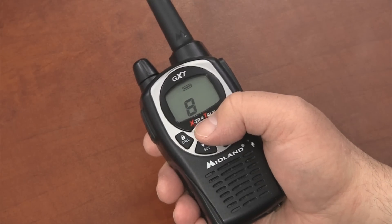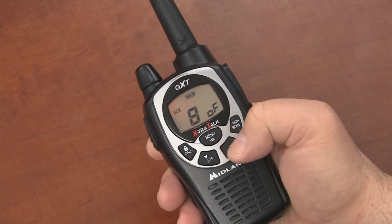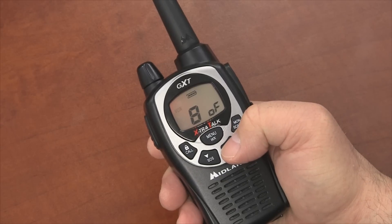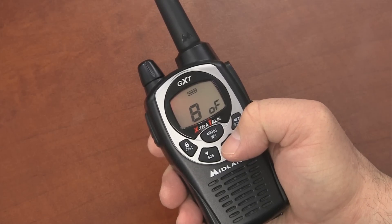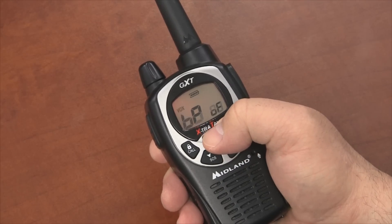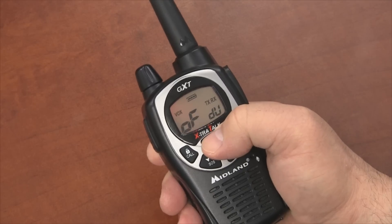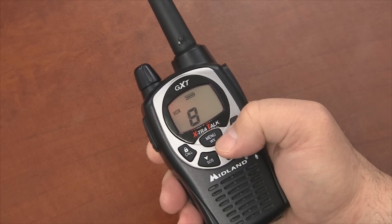To set VOX, press the menu button until you see the word VOX blinking on the display with the letters OF on the right side of the display. Choose the level of sensitivity from 1 to 9 by pressing the up and down buttons. Then push the push-to-talk key or press the menu button to go to the next feature setting. The radio is now in VOX mode.